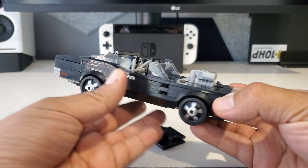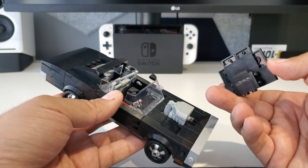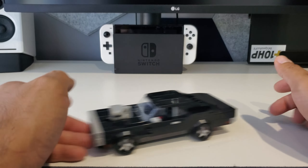Here's the bottom, and that's my one complaint: this roof part is not held in by anything — it's just pretty much sitting there. If you're moving the vehicle around like I just did, it may just fall off. But otherwise, that was my only complaint about the vehicle.